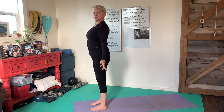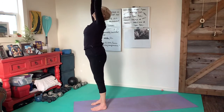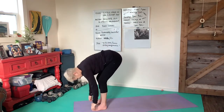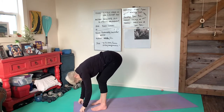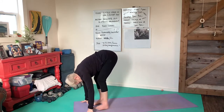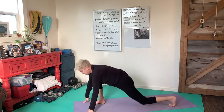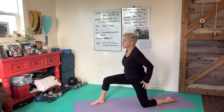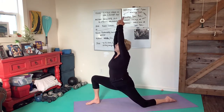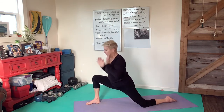Exhale arms by the sides, inhale arms come up, exhale through hinge to fold. Inhale, nice length and extension. Exhale as we take the left foot back, bring that left knee down to the earth. Pause for a moment, then inhale, bring the arms up overhead.